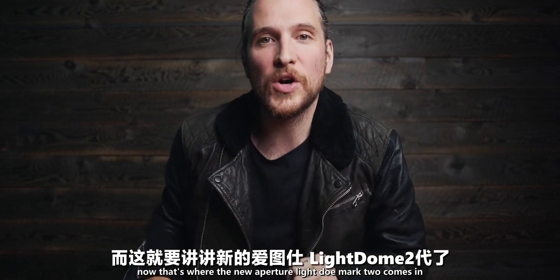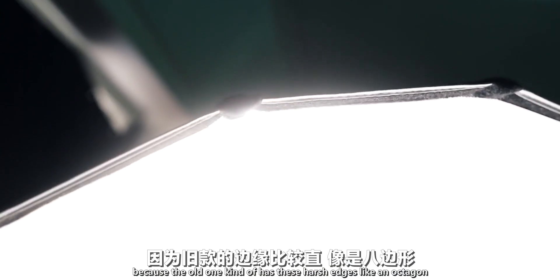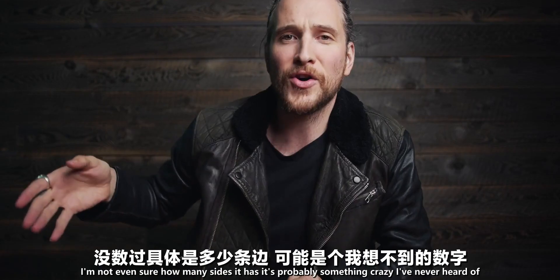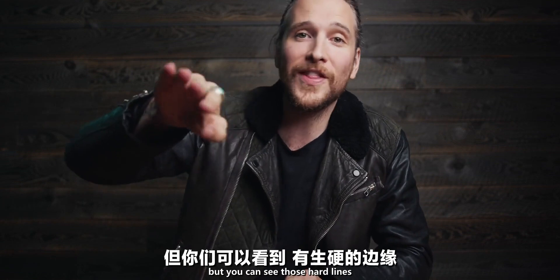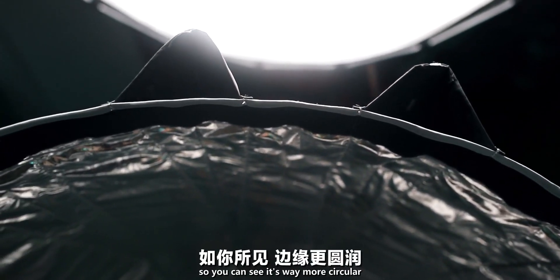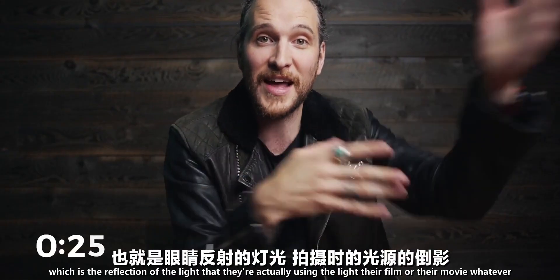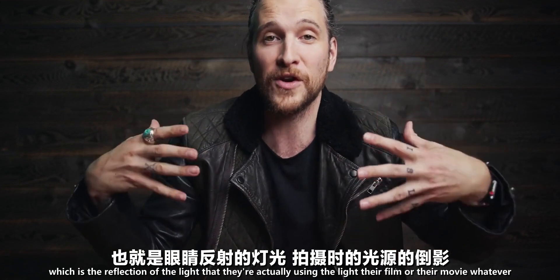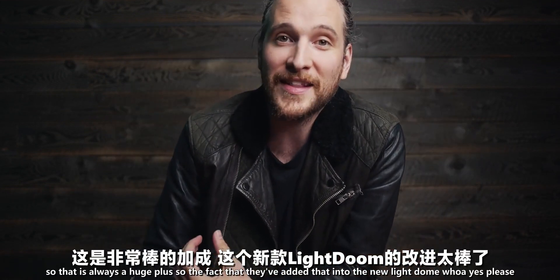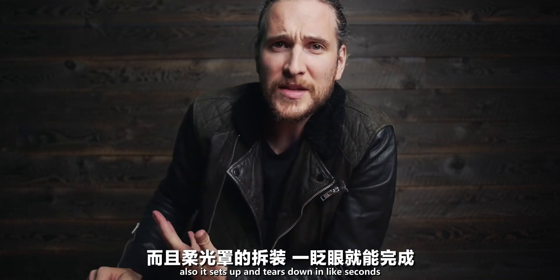That's where the new Aperture Light Dome Mark 2 comes in. The old one had harsh edges — like an octagon with hard lines — whereas the new one has added even more rods so it's way more circular. The catch light in someone's eyes is the reflection of the light source, and with the new dome it's going to be perfectly round. That is always a huge plus, so the fact that they've added that into the new Light Dome — yes please.